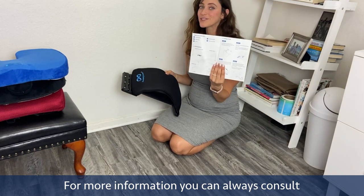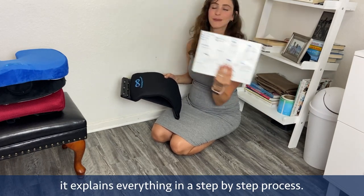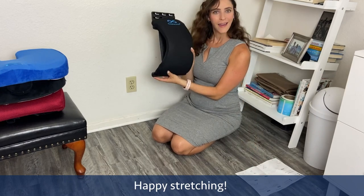For more information you can always consult the manual that comes with it. It explains everything in a step-by-step process. Happy stretching!